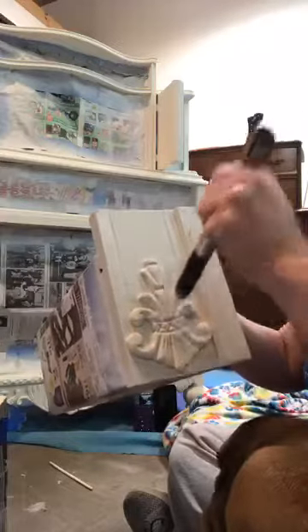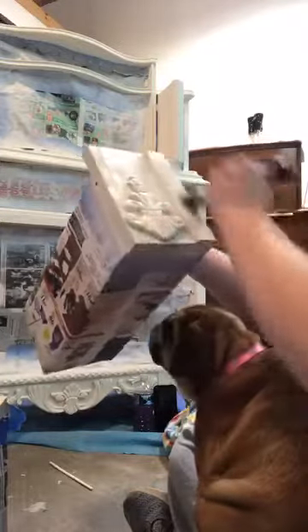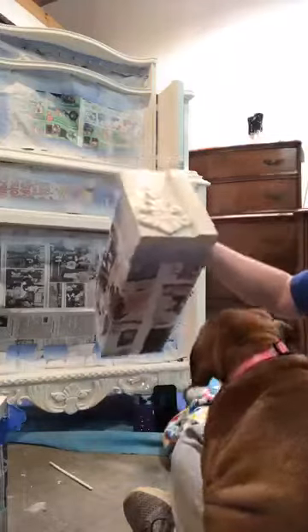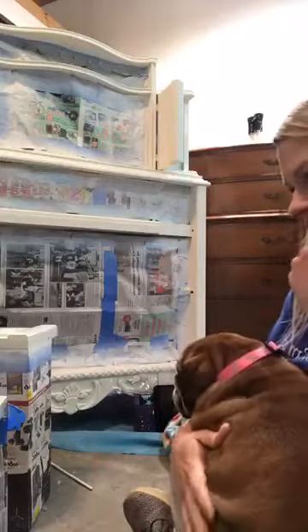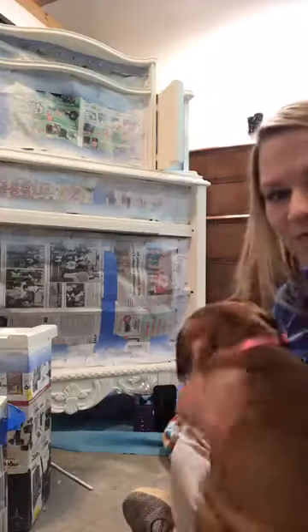Just brushing this on and making sure it's not too heavy in those recessed areas — I think that's it. Look at this dog, y'all — sweet sweet Bella. That's it! If you have any questions, please drop them down in the comments. I'm trying to record some tutorials for you guys, but just wanted to teach you about the varnish. As always, thanks for watching — we appreciate it, bye!